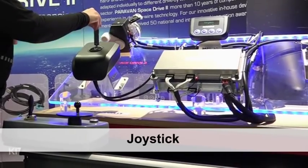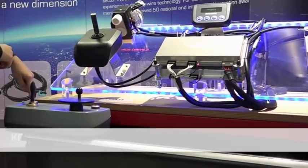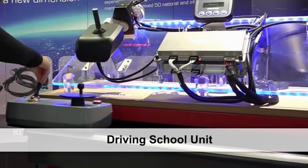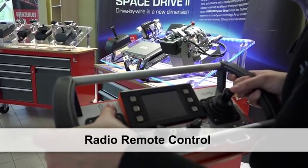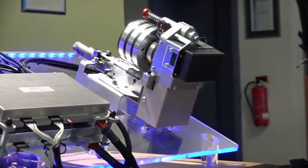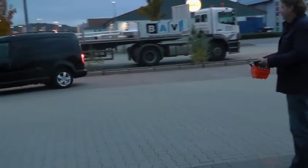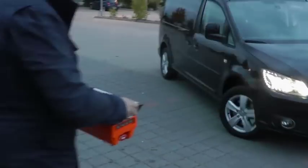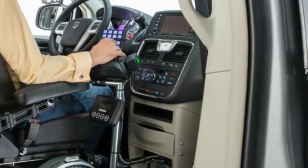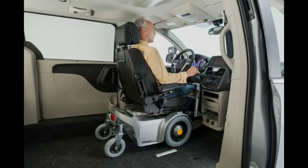With the joystick or other operating elements, the Paravan driving school unit, or via radio remote control, the Paravan SpaceDrive 2 system enables a vehicle to be controlled in many ways. The Paravan Space Drive System — an innovation that gets you moving.